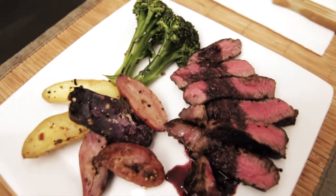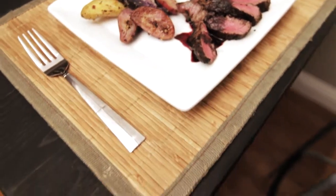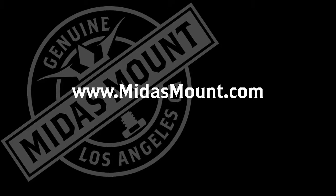We are plating the filet mignon with lemon and garlic broccoli and roasted fingerling potatoes. For more on the SnapFocus or our other camera support products, go to midasmount.com and we will see you in the next video.